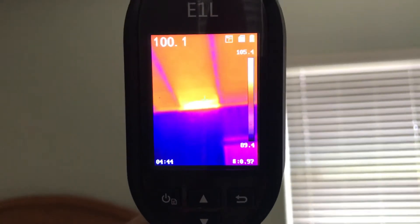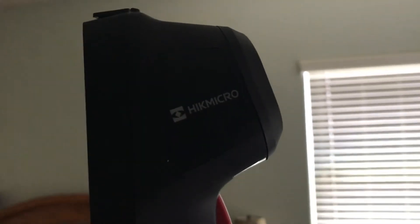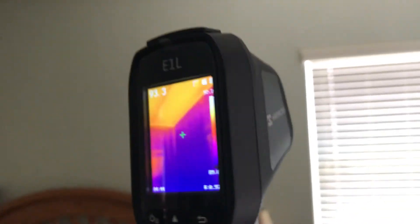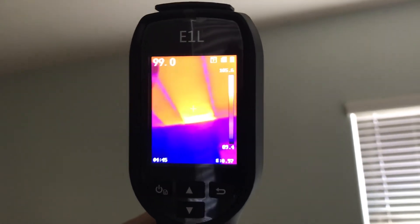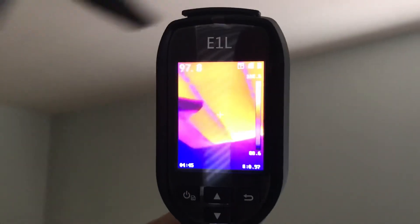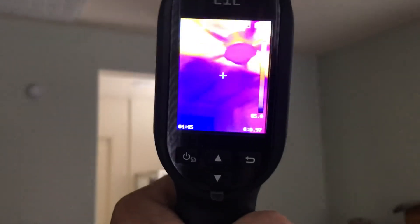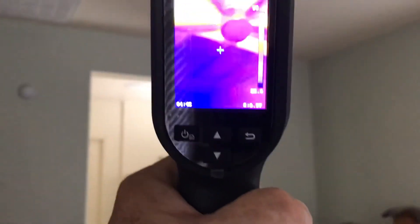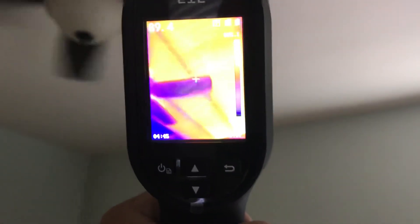This is again the Hike Micro handheld thermography camera — crazy what it's doing. I'm going to have to get an insulator to this part of the house. I'll be able to show them the video and show them the heat and how my ceiling is uninsulated in this part of the house.